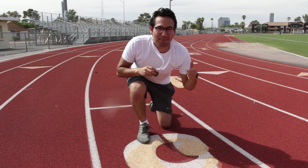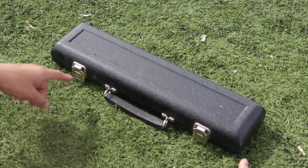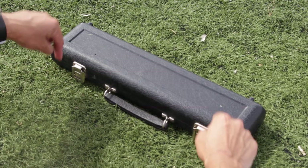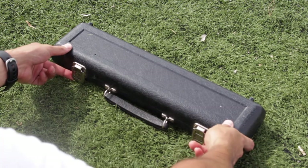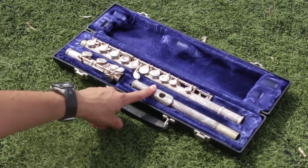I just won first place. Now it's time for you to win first place at playing the flute. Set the case on the floor in front of you with the latches pointing down. Flip open the latches to open the case. Let's get started by making a sound on the head joint.